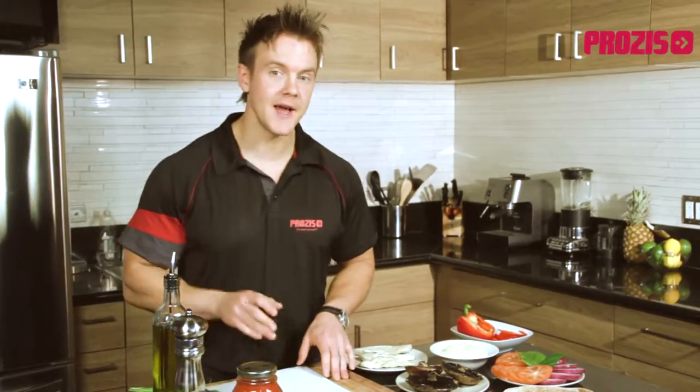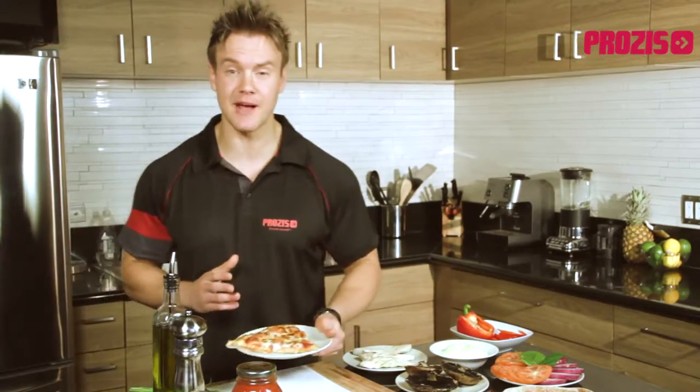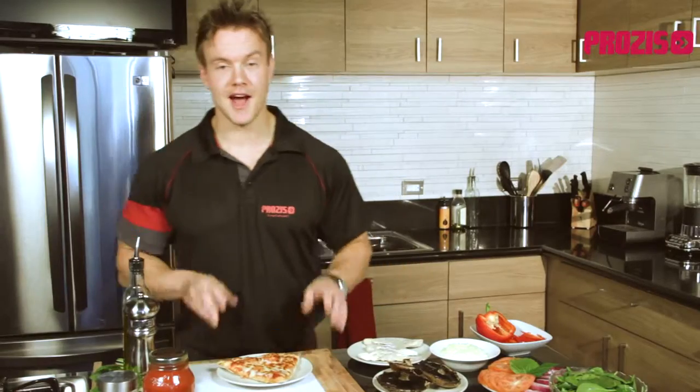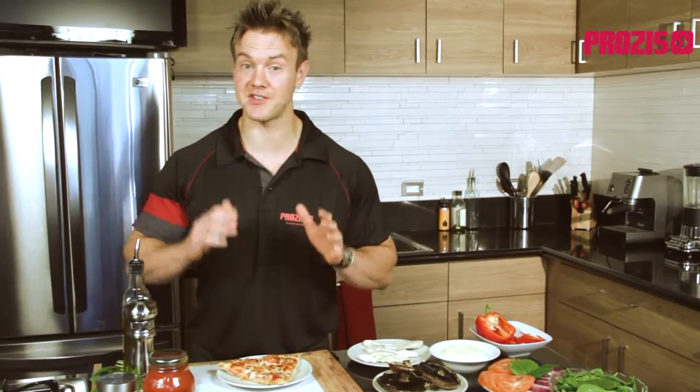Today I'll be sharing with you one of my personal favorites: a whole wheat pizza that is a great tasting and easy alternative to the delivery or store-bought pizzas that weigh in at nearly 20 grams of fat and a gut-busting 380 calories per slice. Now if you're anything like me, when it comes to eating pizza, rarely will I stop at just one slice and the calories soon build up.